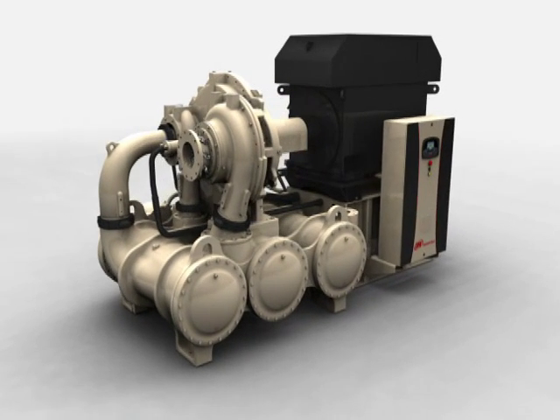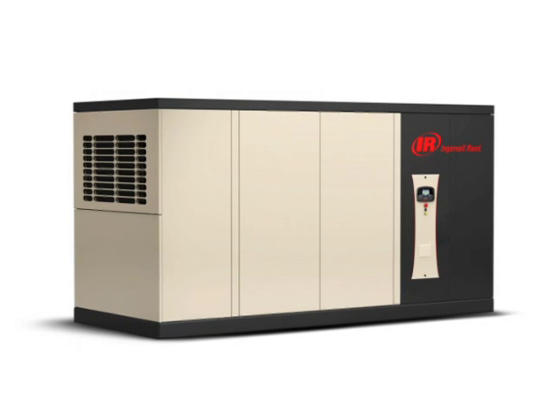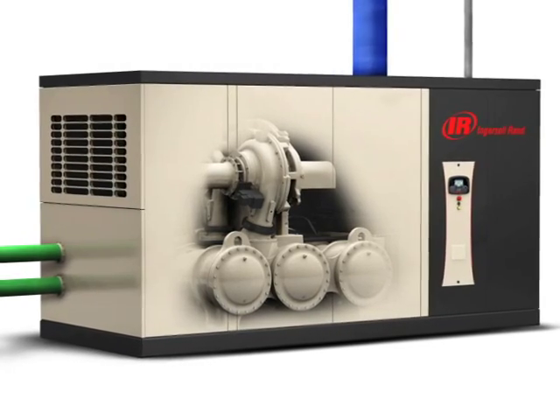Installation is straightforward with the new C1000. Our enclosed model features a set-it and run-it design with single-point connections to wire and piping. No grout or additional field installation of components is required.